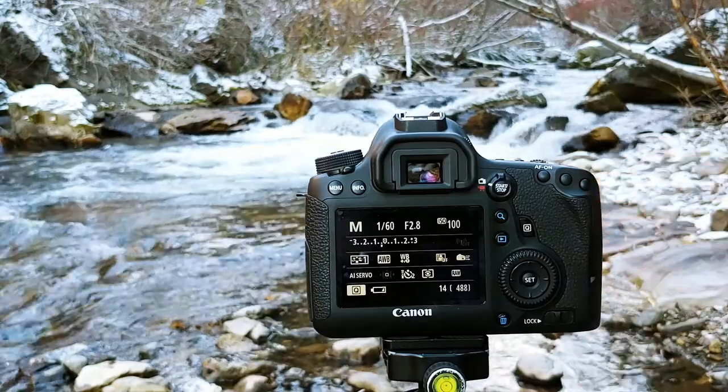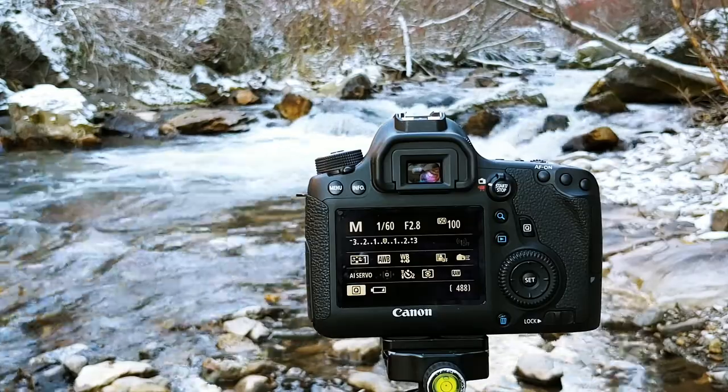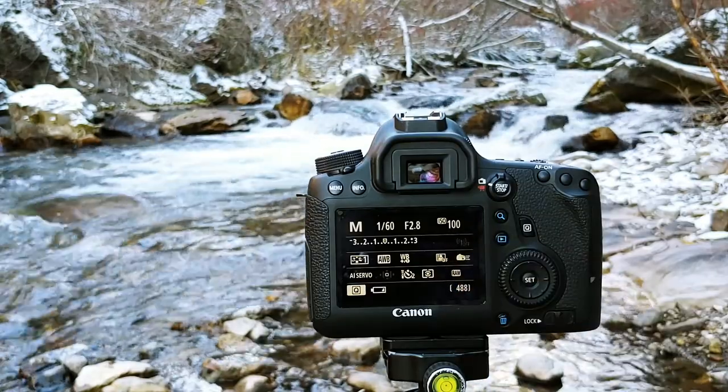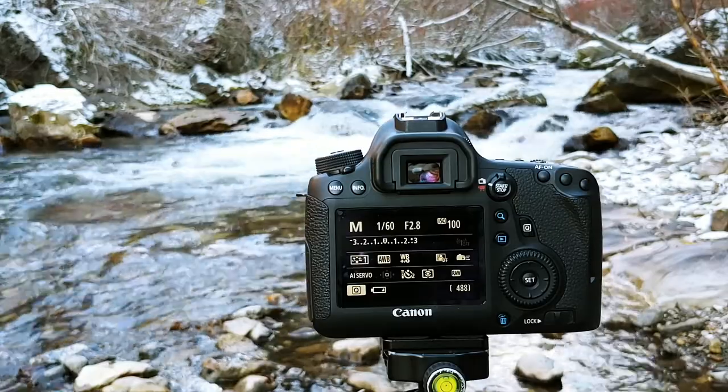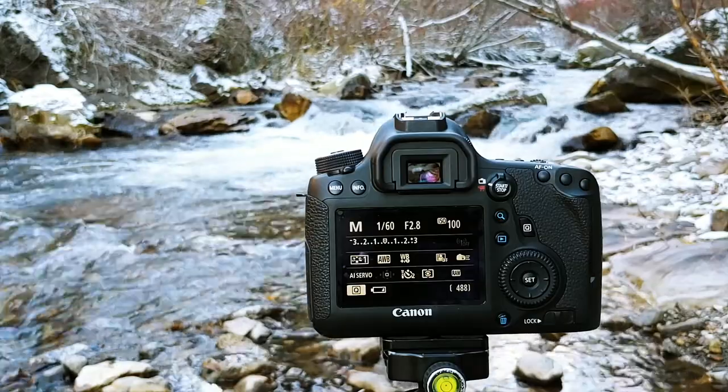Remember, the ultimate effect I'm going for is I want the water to be really blurred out to draw out that motion. By turning my ISO down, I'm effectively starving the camera for light, so it's going to want to compensate either by having a wide aperture or by slowing down the shutter speed, which is what I want.